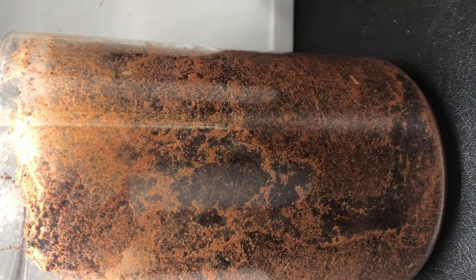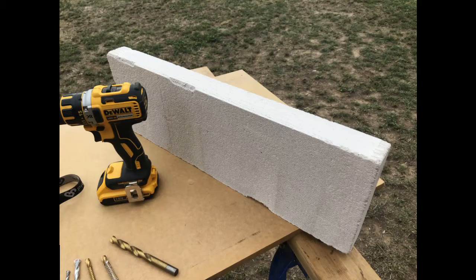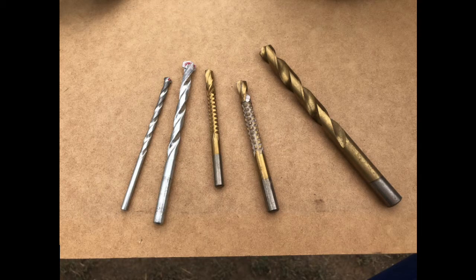So she needs a new home now, and this is going to be it. You can see it's going to need some work. I've got an old saw, some goggles, and on the other side of the table I've got a hebel brick, a drill, and some drill bits. The drill bits consist of two masonry bits, two sideways carving bits, and a relatively cheap normal large drill bit.